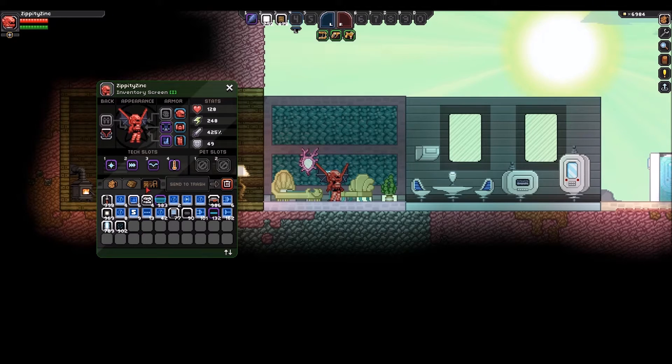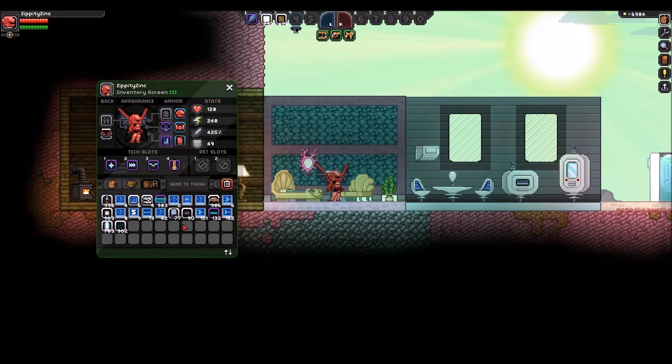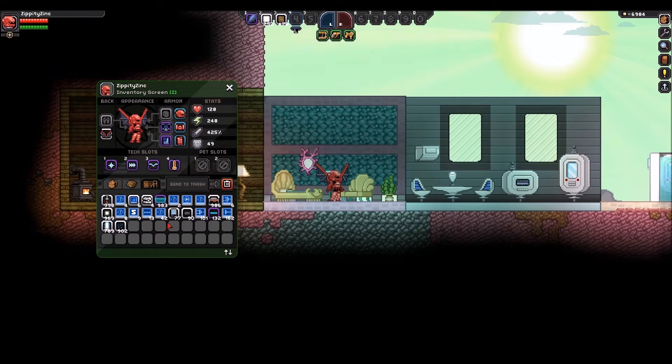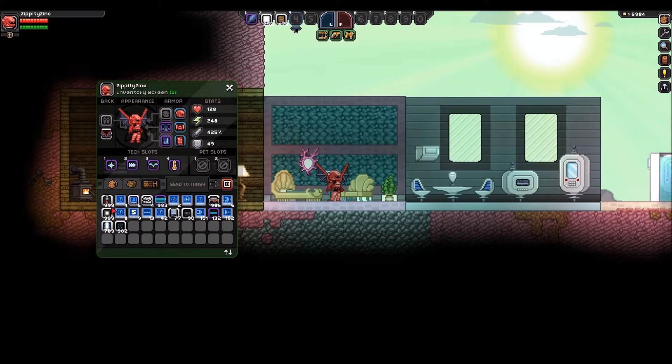What's even better is that this tab is particularly for furniture, so now it's not cluttering up your inventory anymore. Anything that's a placeable object counts as furniture, so all your furniture would go here — but that also includes things like wiring, lights, doors, and such.